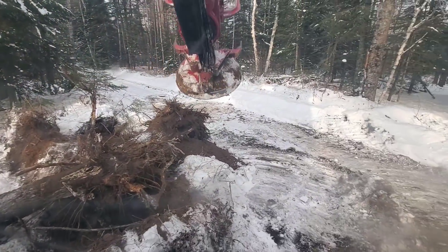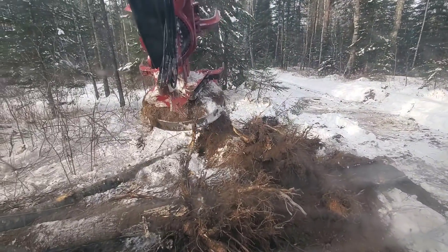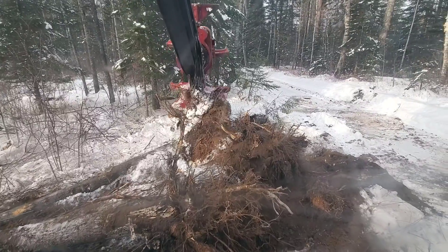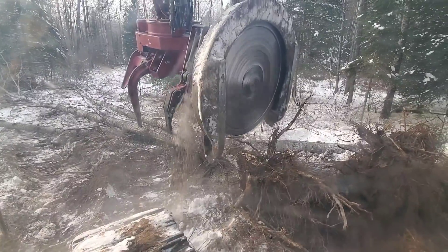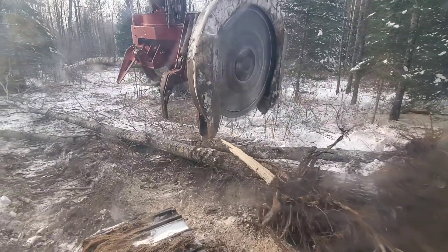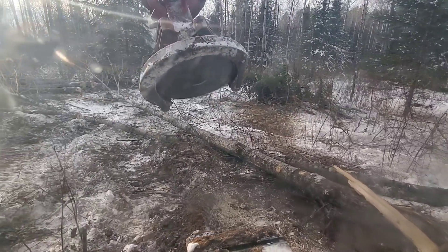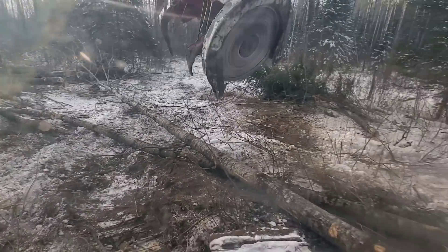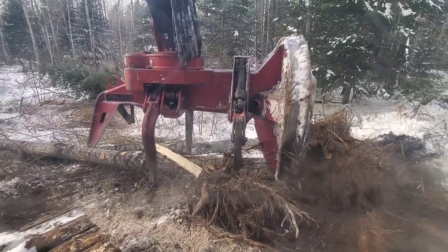Looks good. Let's do the farthest one here — nothing to it. Let's do this top three. We're gonna have to stand it up and throw it over — let's throw it right there. We're gonna have to cut the stump off of this one.